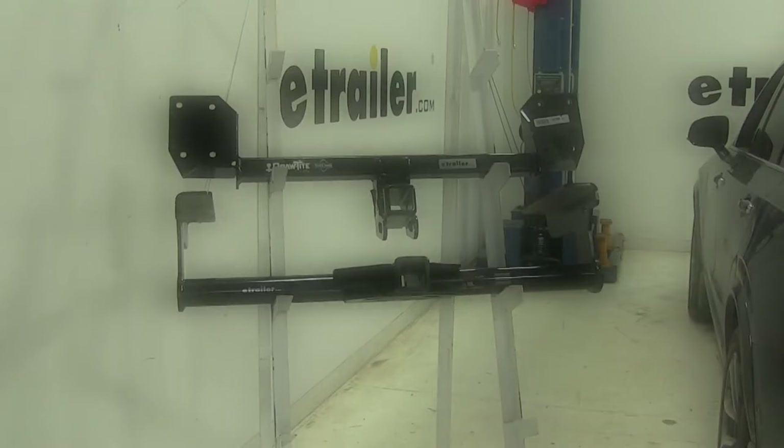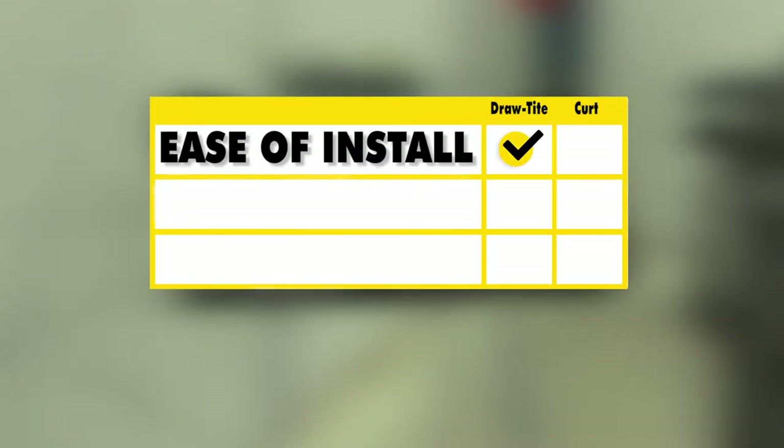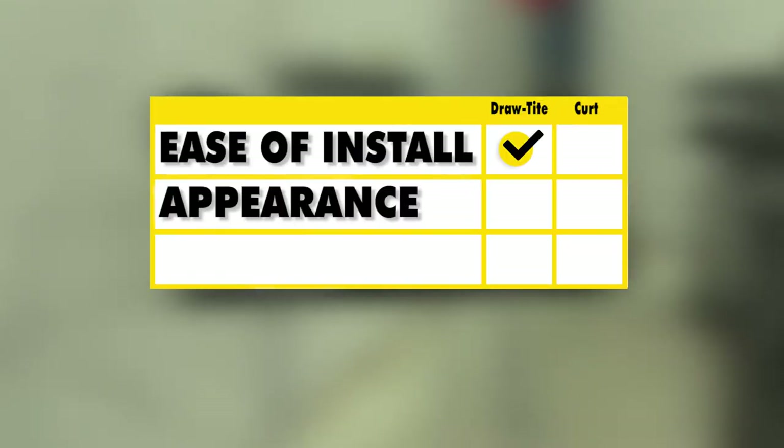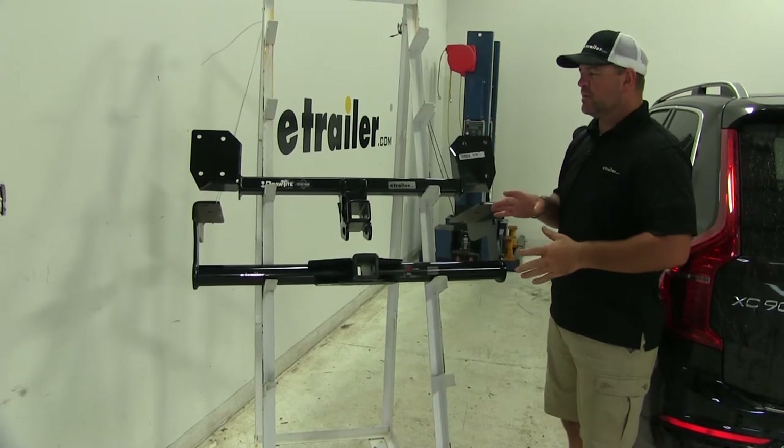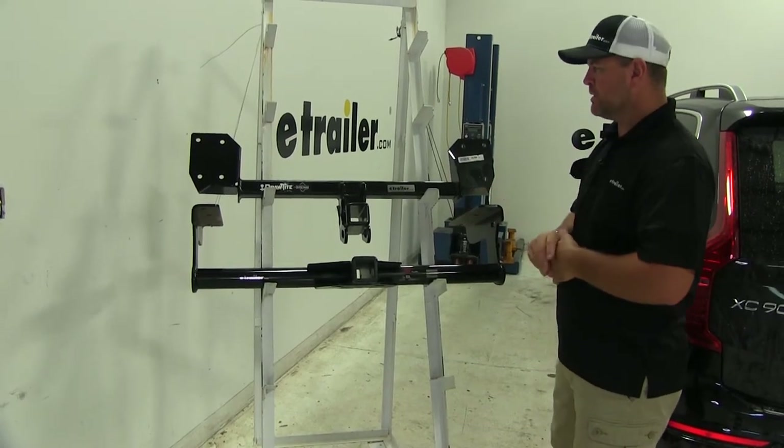As far as ease of installation, I'm going to have to go with the Draw-Tite. As far as appearance goes, I'm also going to have to go with the Draw-Tite. As far as versatility, I'm going to have to go with the Draw-Tite. Out of these two hitches, my choice would be the Draw-Tite. Here's why.